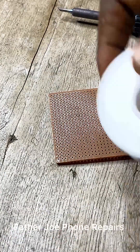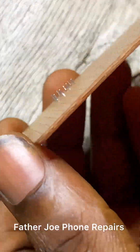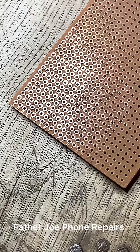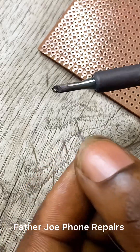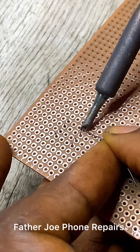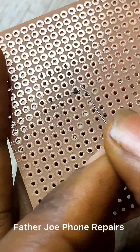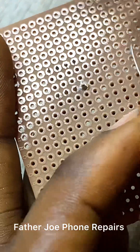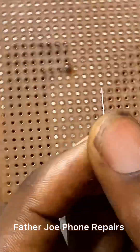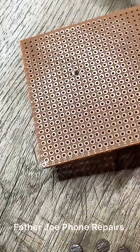The next thing now is to start soldering. Check the type of solder I'm using. You can use one that is a little bigger than this, but do not use one that is too big so that you will not bridge everything. Let me take my time to solder. After soldering, confirm and check very well. I'm done with the first one — let me continue with the other one.